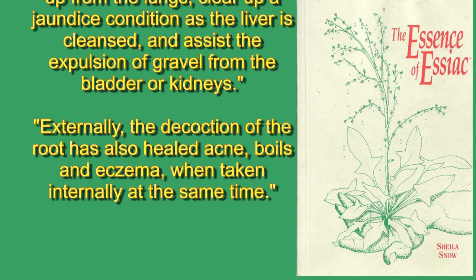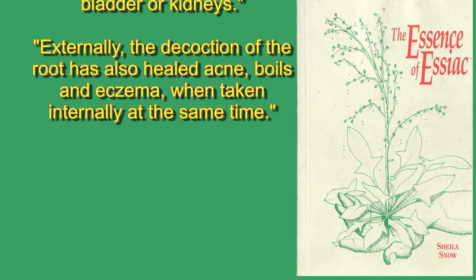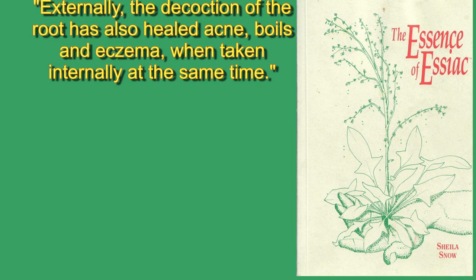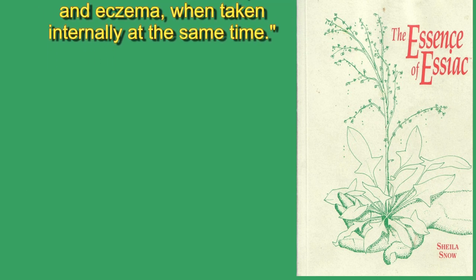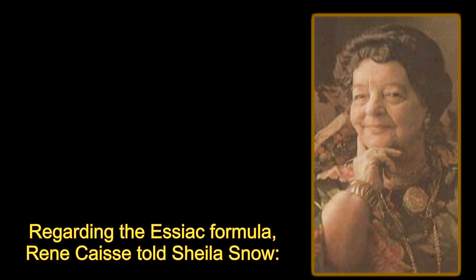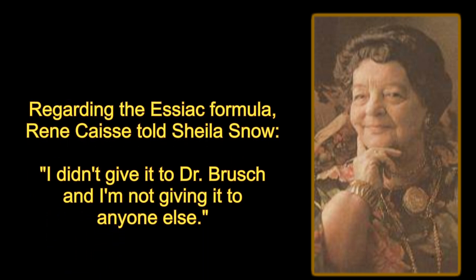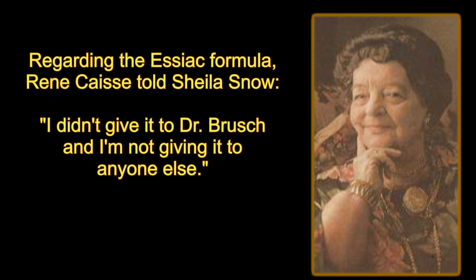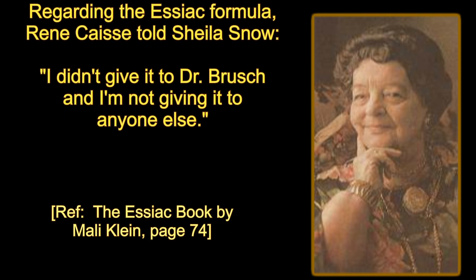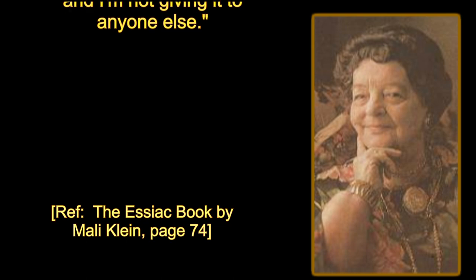Externally, the decoction of the root has also healed acne, boils, and eczema when taken internally at the same time. As we mentioned in our 'What is Essiac' video, Reen Case was very secretive about the herbs in Essiac tea. Sheila Snow was the Essiac researcher who discovered the documentation that sheep sorrel roots were a part of the Essiac tea formula.